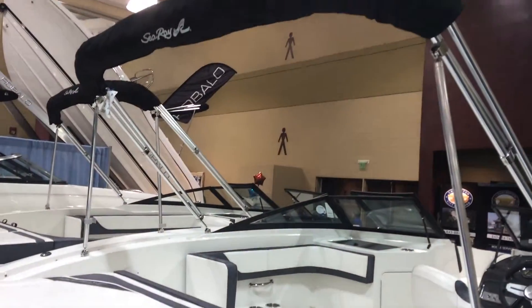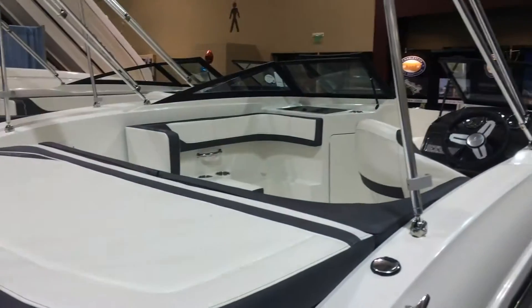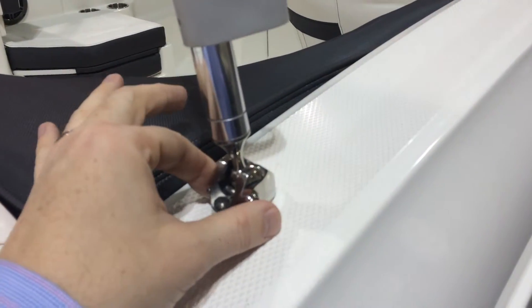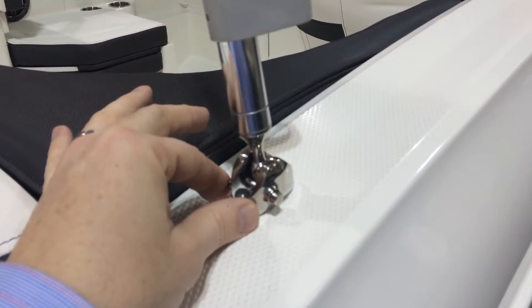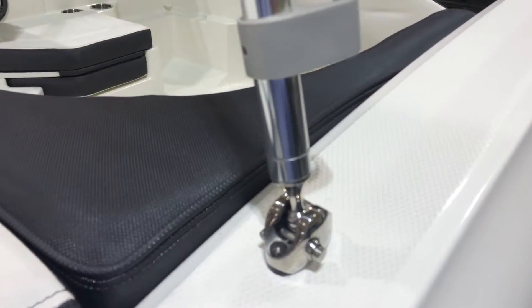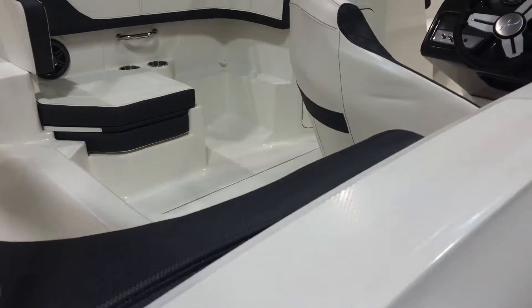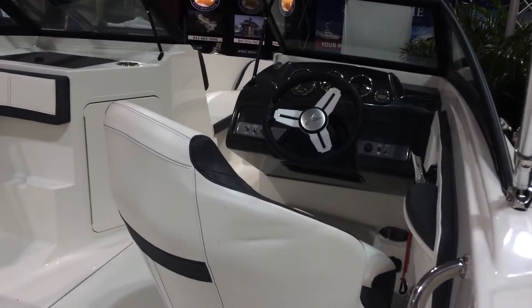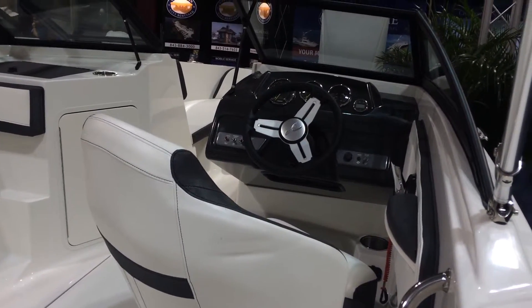You've got the ski pylon, the bimini top, and the sun pad. Take a look at this — this is the hardware that attaches the bimini to the actual boat itself. That's a solid stainless steel piece. It's just indicative of the thousand little things that Sea Ray does — it's built its reputation, and that makes the boat really strong for a lifetime.